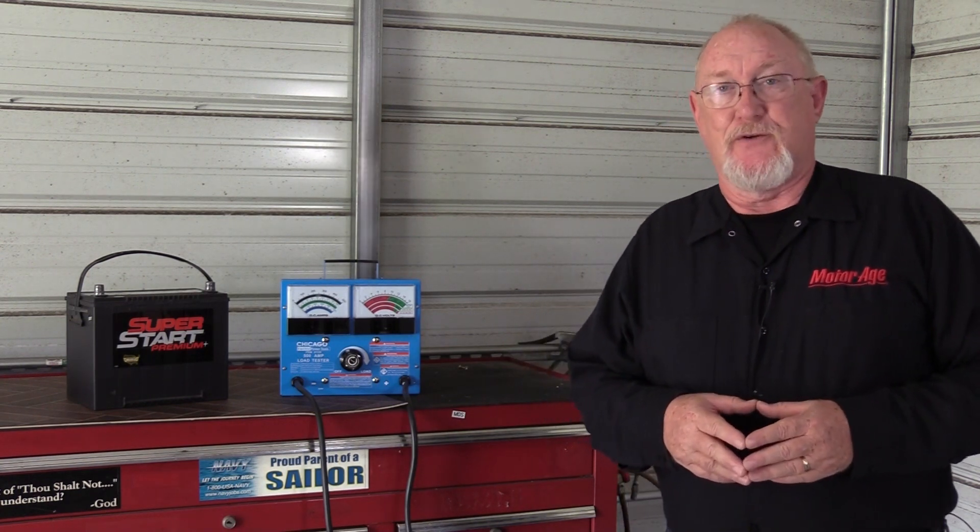The first test I'd like to share is the one recommended by BCI — that's the Battery Council International. It's a load test on the battery using a carbon pile load tester like this one. Many shops are still using this tried and true testing method, but the question is, are they doing it correctly? Before we can perform this test, the battery must be fully charged.